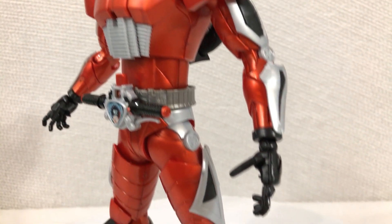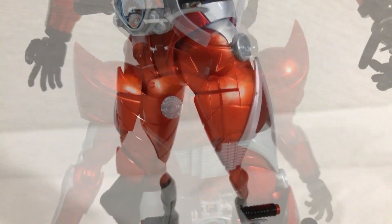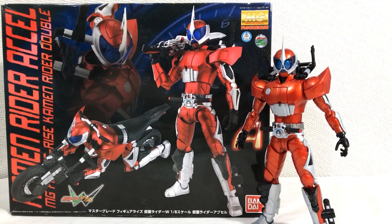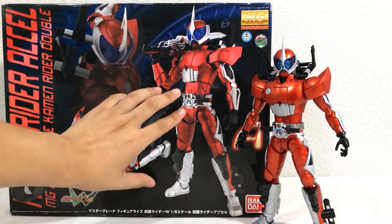Most of the model kit is molded in this shiny plastic that kind of simulates a metallic finish. By no means is it perfect — you get that ugly plastic swirl in some areas. But if you're one that doesn't want to paint your model kits or don't have the time for it, you can get away with not painting this kit. But I want that authentic metallic cherry red finish, so I'm gonna have to paint it.